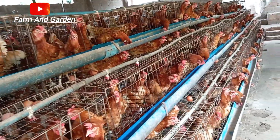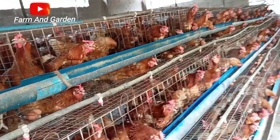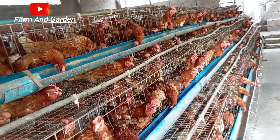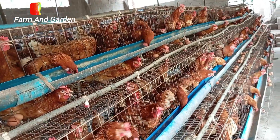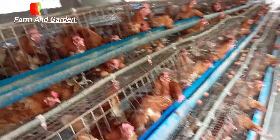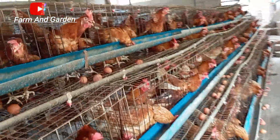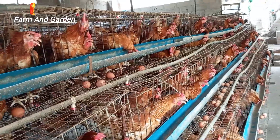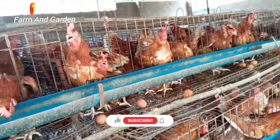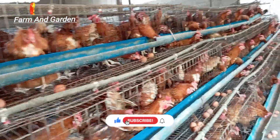The question is: can a hen — I mean the female chicken — lay eggs without a rooster? The answer is yes, they can lay eggs without a rooster or male chicken. You can see these ones in the cage; look at them, they lay eggs.